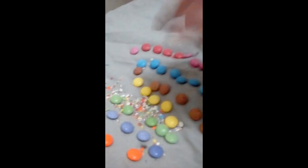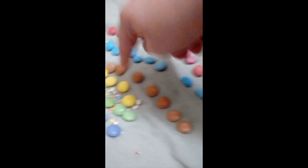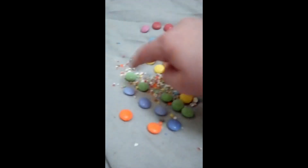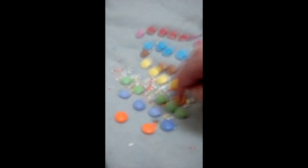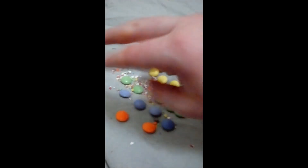And then we've got 1, 2, 3, 4, 5, 6, 7, 8, 9 blues. Then 1, 2, 3, 4, 5, 6, 7, 8, 9 browns. Then 1, 2, 3, 4, 5 yellows, 5 greens, 4 purples, and 2 oranges.